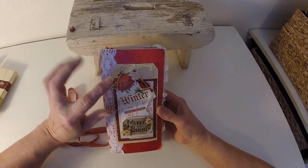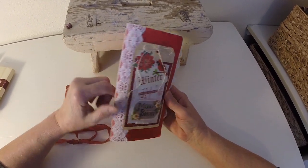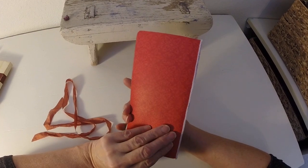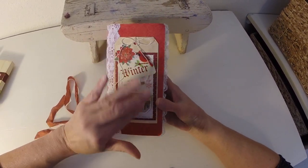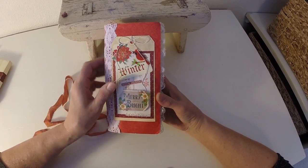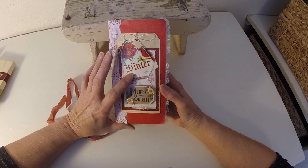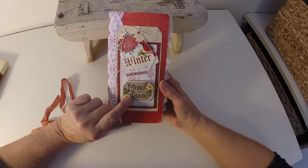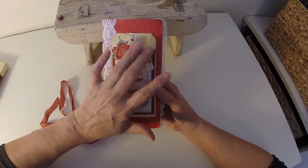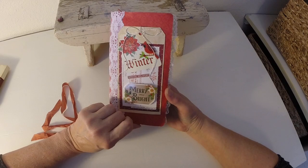The front has some lace, and this is eight and a quarter by four and a quarter. The lace has just a little tiny bit on the back. We did a little bit of collaging on the front with different cards and tags and little three-dimensional stickers. There's a Tim Holtz message piece right here.